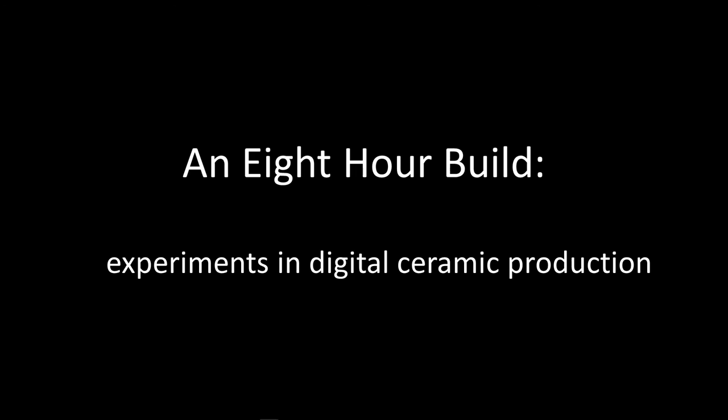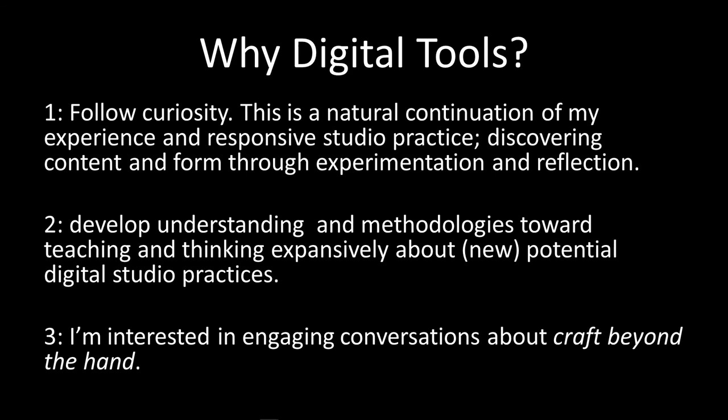I titled my presentation 'An Eight-Hour Build' because that's what I was working towards — having this machine operate for a full eight hours unattended so I could have a functional studio practice while doing other things. Why digital tools? For me it's one part of my studio practice. I make molds, I slip cast, I love to sculpt and hand build. How cool is it if the machine is running on one side of the studio and I'm freed up to do those other things?